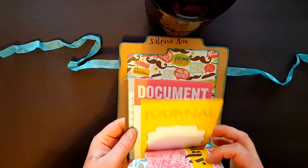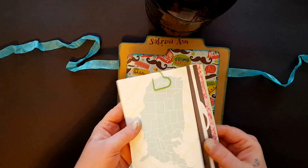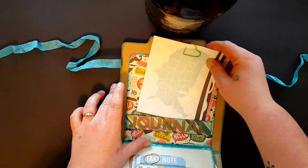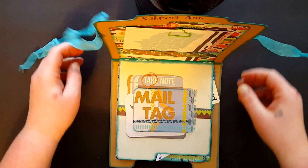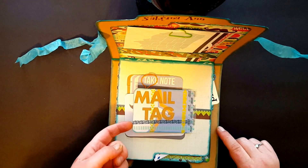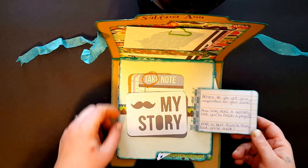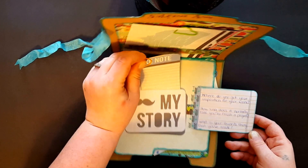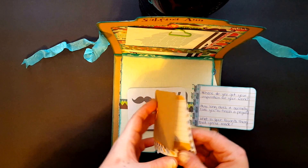Just some extra journaling cards — super cute, she could use them on one of her awesome projects. And then this is my mail tag, which wasn't a requirement but I thought it'd be fun to put on there — just some questions and then some little project life cards.